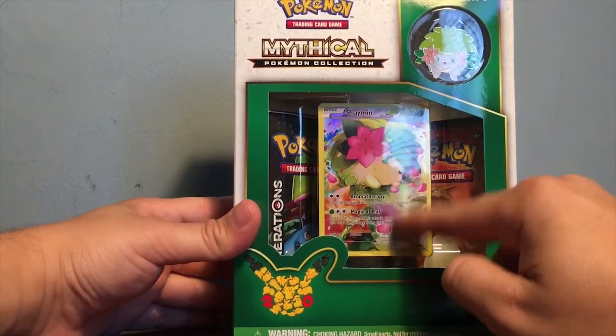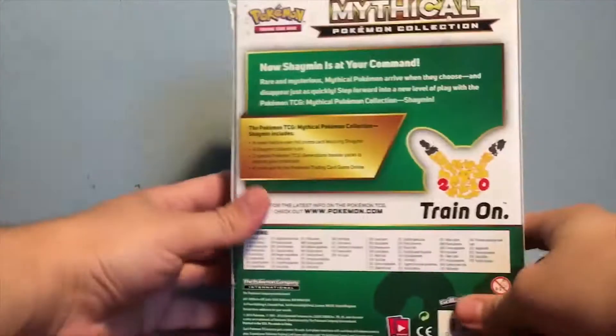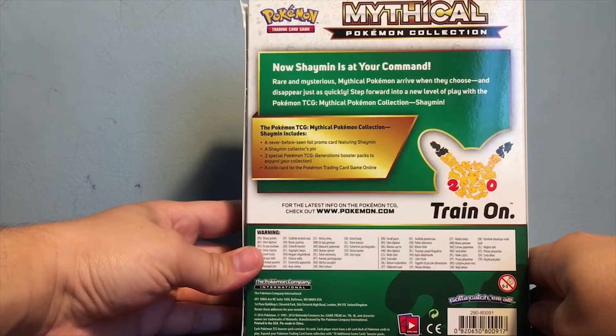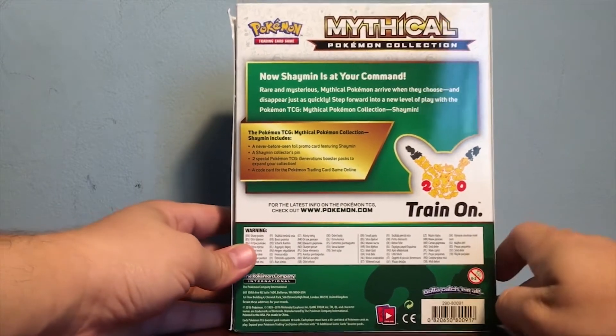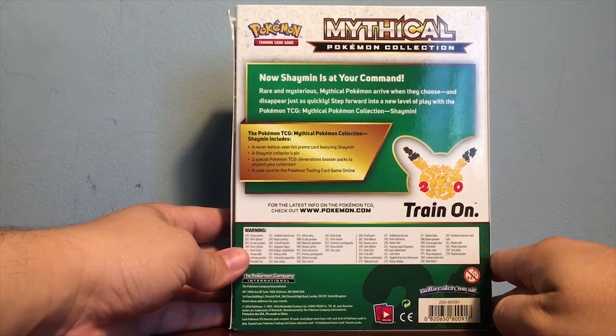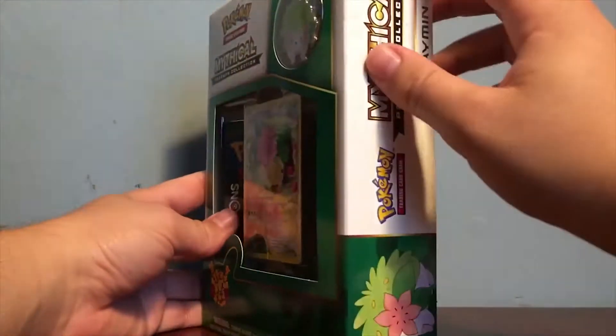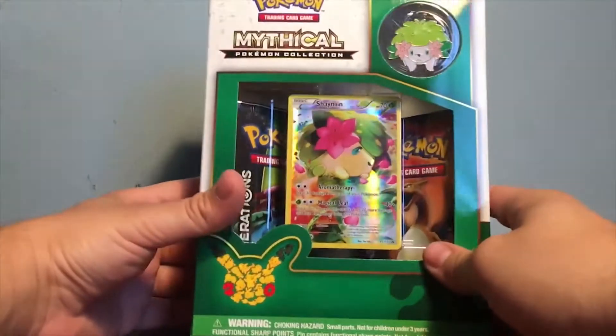Here's the Shaymin box. You have a Shaymin pin and the Shaymin promotional card. The spine says 'Mythical Pokemon Collection Shaymin.' On the back it talks about 'now Shaymin is at your command — rare and mysterious Mythical Pokemon arrive when they choose and disappear just as quickly.' My box was a little ruined, but this was probably the best one in shape at my Toys R Us, so let's open this up.